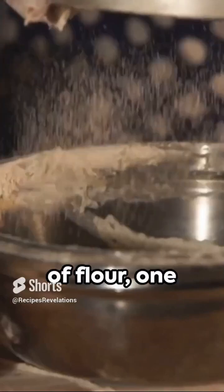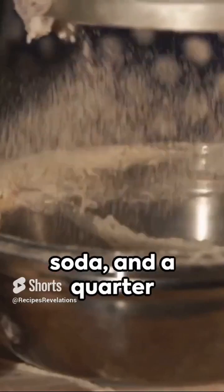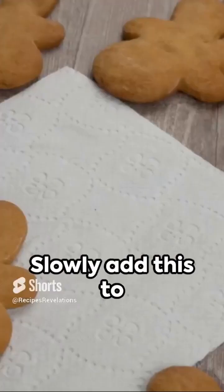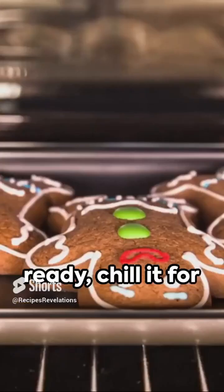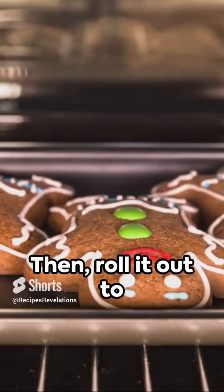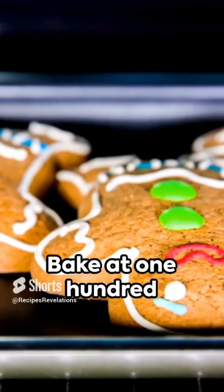Next, in another bowl, sift together three and a half cups of flour, one teaspoon of baking soda, and a quarter teaspoon of salt. Slowly add this to your spicy mixture. Once your dough is ready, chill it for at least three hours. Then roll it out to a quarter-inch thickness and cut out your little men.